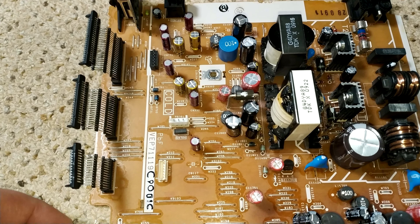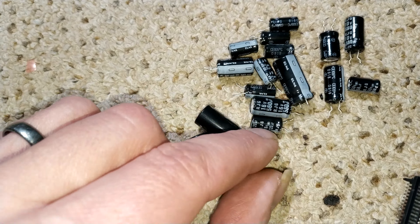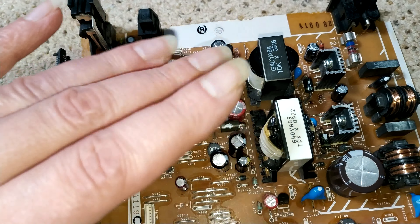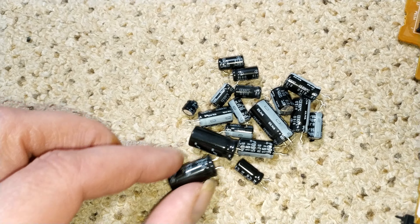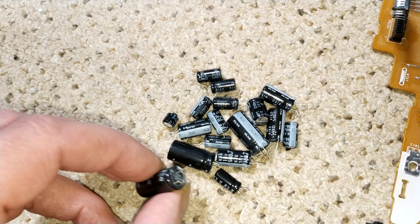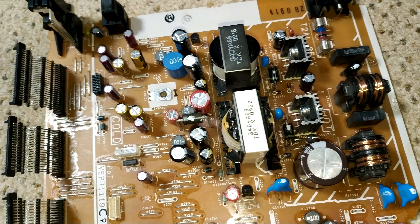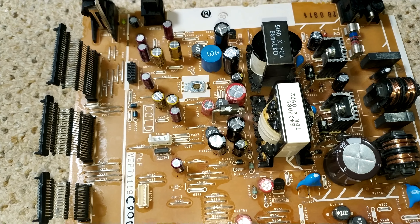Okay, so all the caps are changed — all the ones that needed to be changed. There's a casualty list — you can see quite a few of them are pretty bad. The majority in this area actually weren't too bad at all; they'd got a bit hot, but none were really testing bad. I also changed the two primary-side ones as well. Let's get it back in the deck.